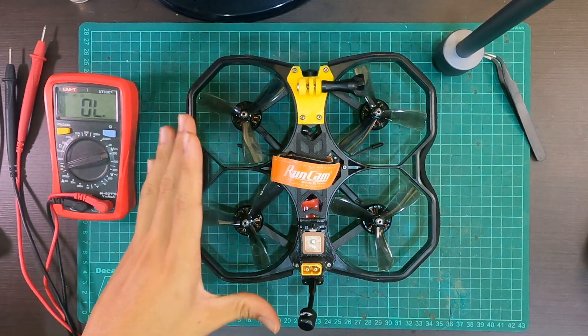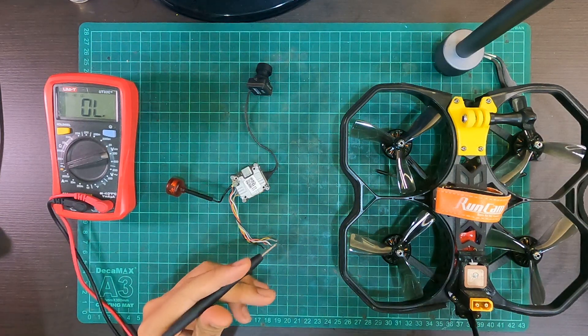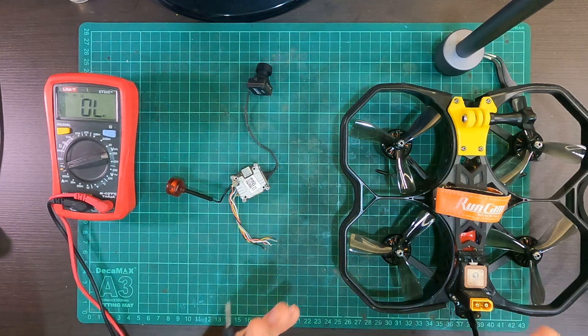In my case, the whole frame was grounded because of electrical interference the whole time a LiPo is plugged in, and that gets in the way of the VTX doing its job. The grounded frame was actually being caused by the air unit itself, because I did not rig it properly in this build.